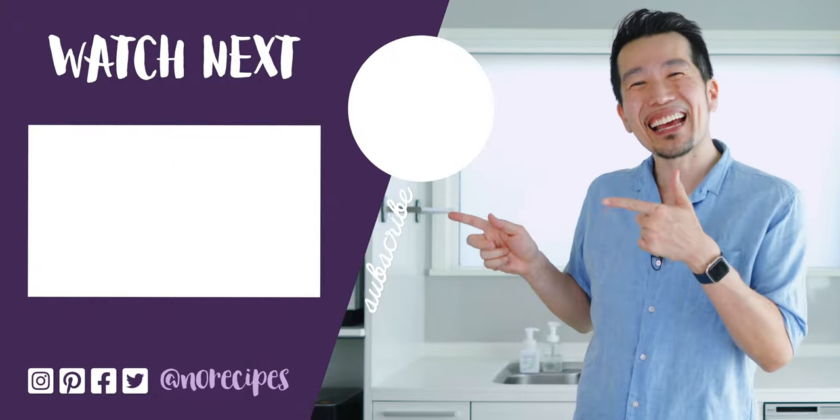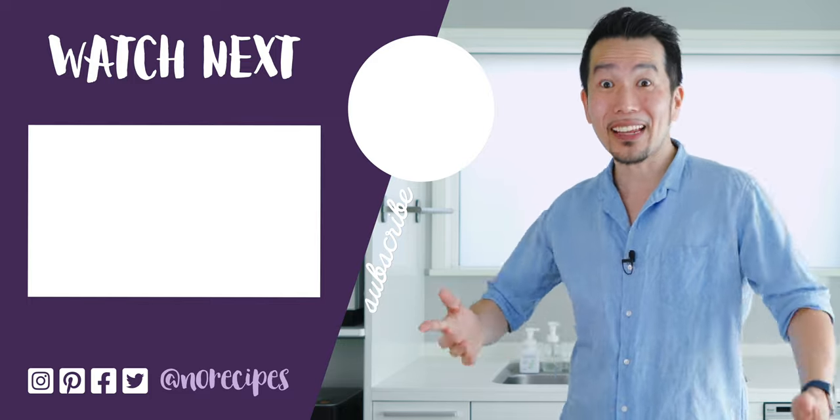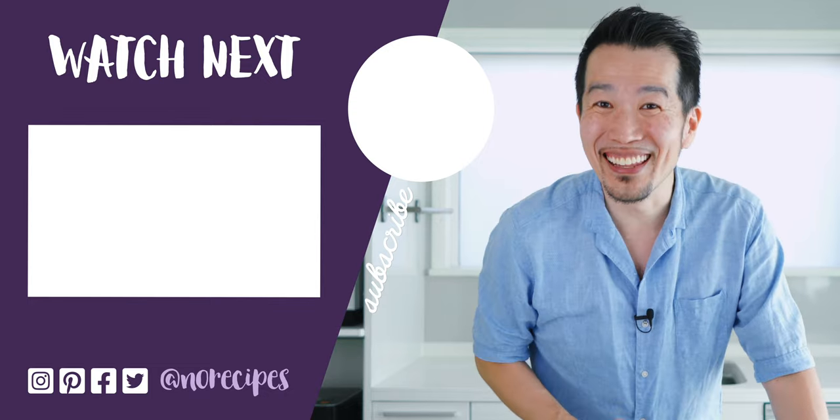I think I'm gonna have a few more of these, but check out this playlist for more delicious Japanese snack recipes, and I'll catch you in the next one.